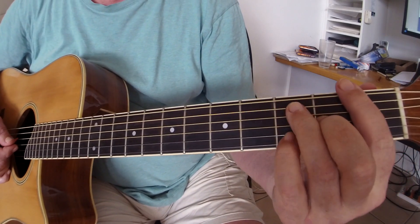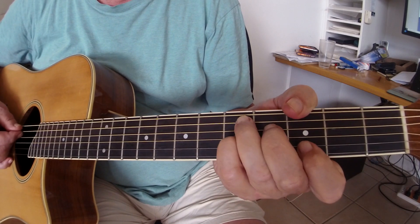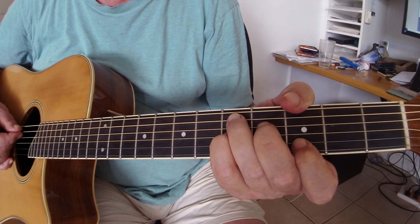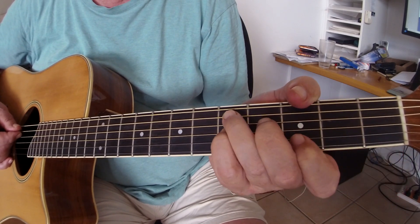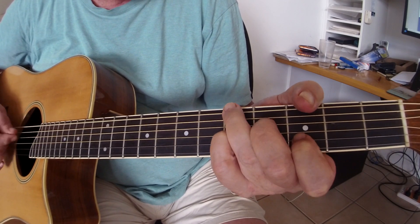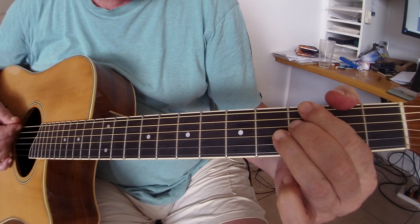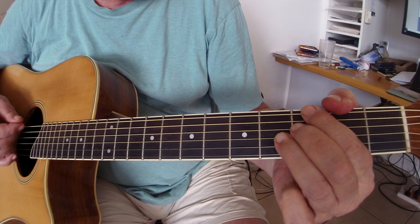So what we're doing there is we're going F6, then to a D7, which is like a C7 but up two frets. And we're alternating on the bass while muting. Then we go to that G7, which is just three notes.